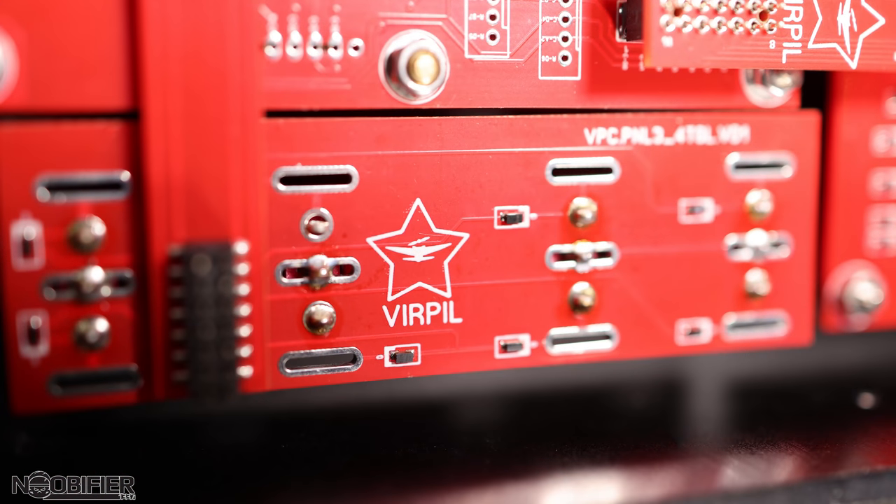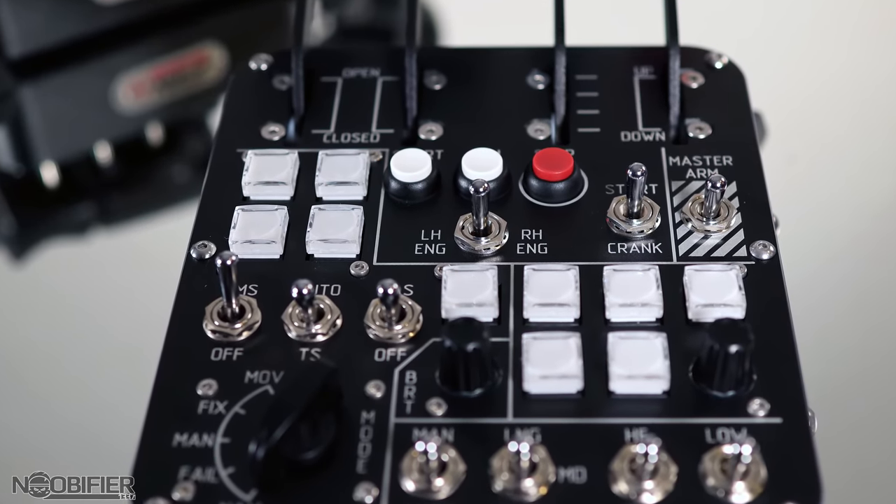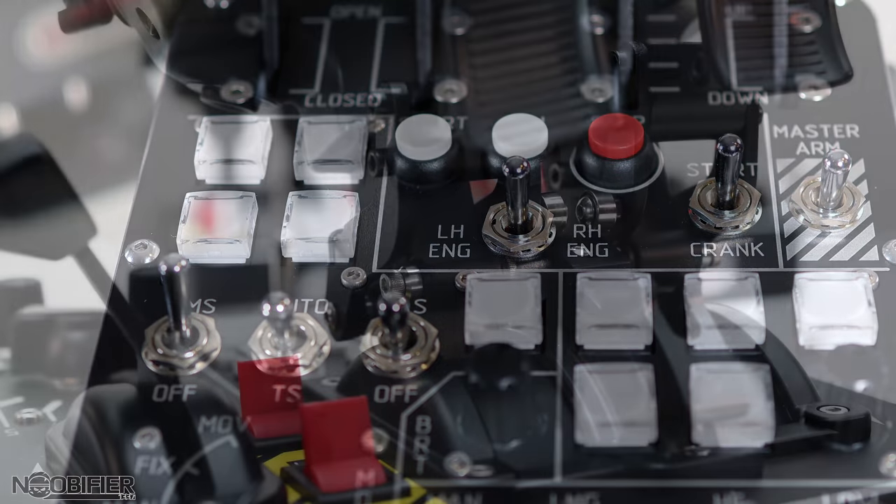Panel three is unique from the throttles and the other two panels. Unlike those, which are fairly generalized, this one is very specifically labeled, and that's why Virpal decided to call it the Sharka 50 — intended to be used with their helicopter collective.